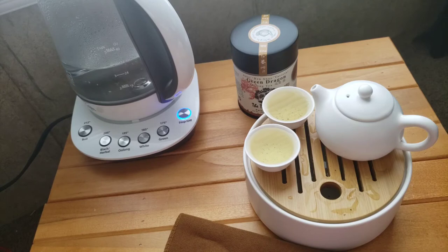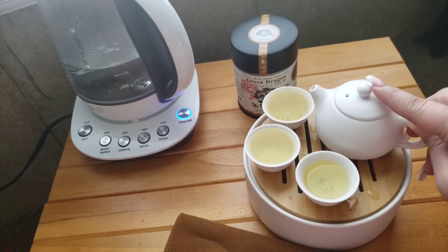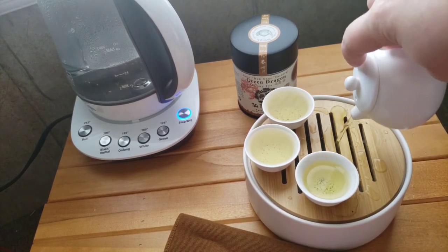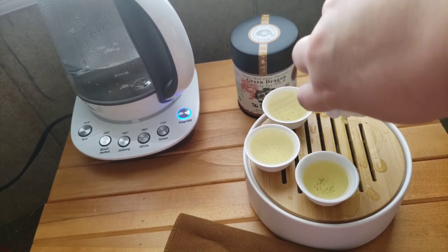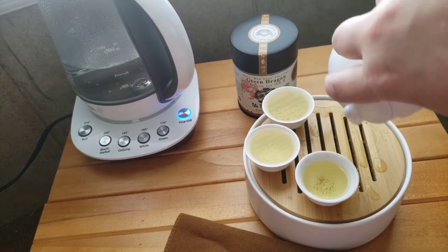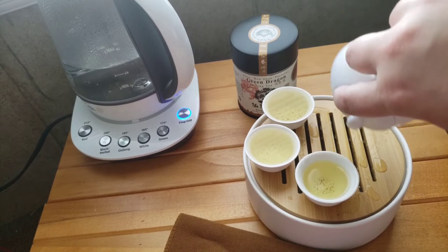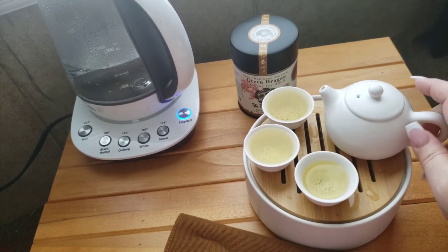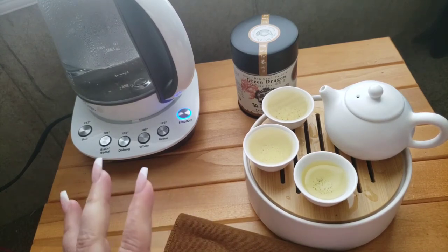Oh, this one is good! I think I might have steeped it a little too long. Let's go ahead and pour out that extra. I like this one — I do like darker oolongs and Formosa oolongs, but I really love the greener ones that have a little bit of that sourness to them.